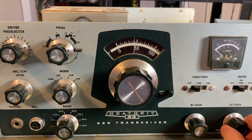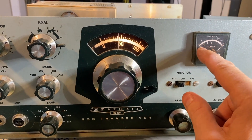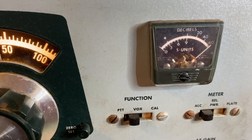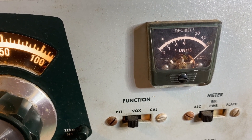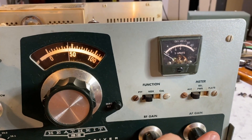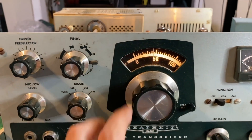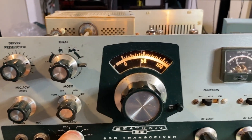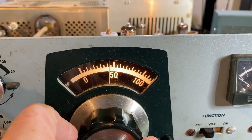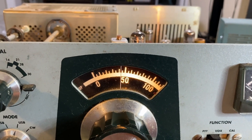Let's fire it up and see what happens. That's a good sign — we want that to start creeping back down as it warms up. I had the RF gain all the way down. Hey, nice.